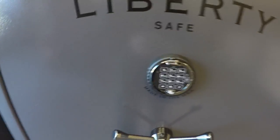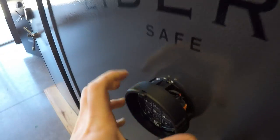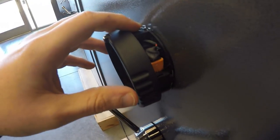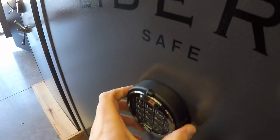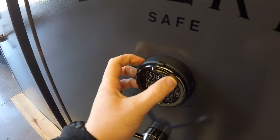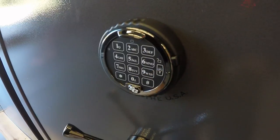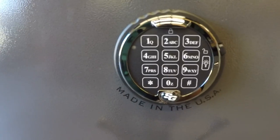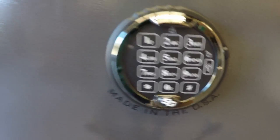The battery is very easy to get to when it's time to change it. Right here, we've got a nine volt battery — really simple. Pop it back in there and it's good to go. Your code stays, remains the same. Everything still works as it did before you changed the battery. And again, that's Sargent and Greenleaf's D-Drive — D standing for direct.